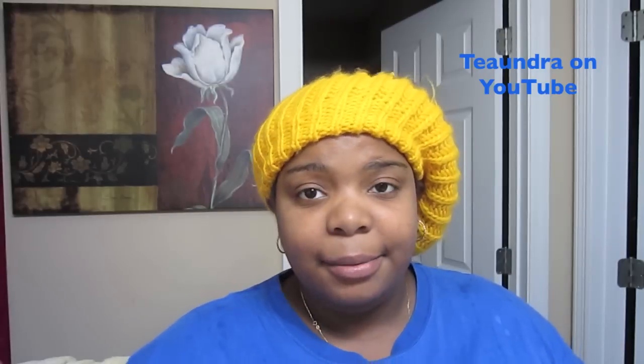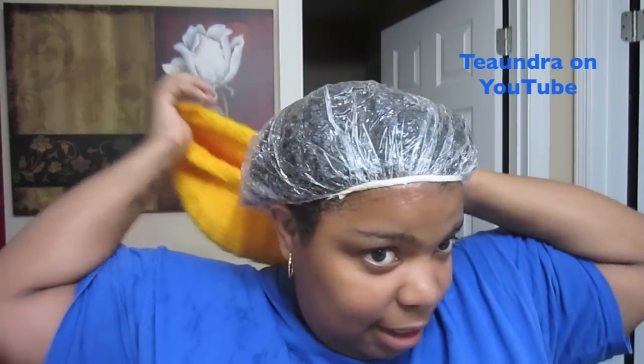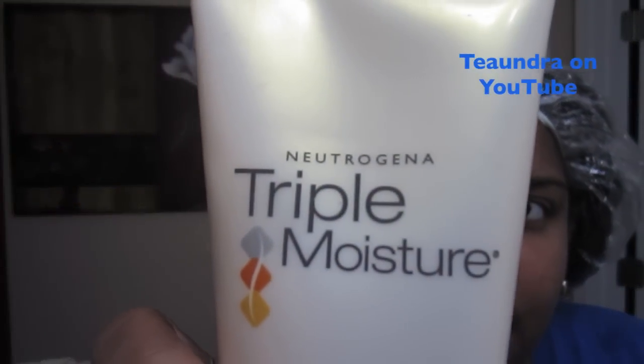Instead, I slept with this on and had it on all day yesterday. I'm pre-pooing, and it has the Neutrogena Triple Moisture Daily Deep Conditioner. I normally use this as a detangler — I've actually never used it as a deep conditioner by itself. I mixed this with the crescent pillow, about a fourth of a cup of honey, some Hot Six Oil, and a little bit of Infusium 23 leave-in to make it watery.